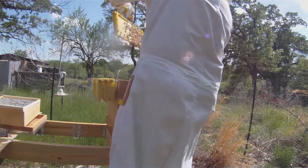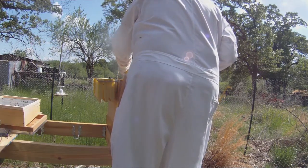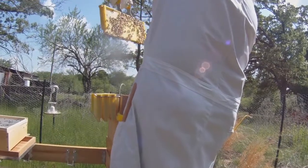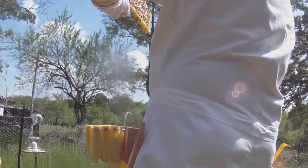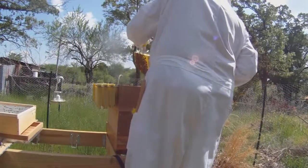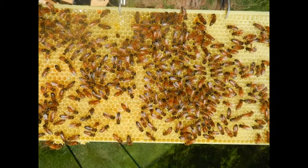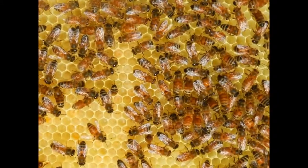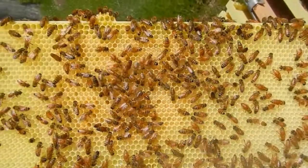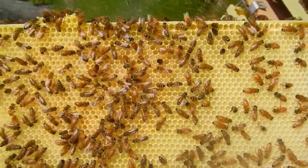We can see they've been populating the comb with pollen — those are the darker cells. On a lot of these frames you can see the larvae inside the little cells — they're little white U-shaped things. This particular frame has lots of darker pollen cells and lots of larva cells. The far edges aren't even built out yet, and they've already started populating the center with eggs, larvae, and pollen.